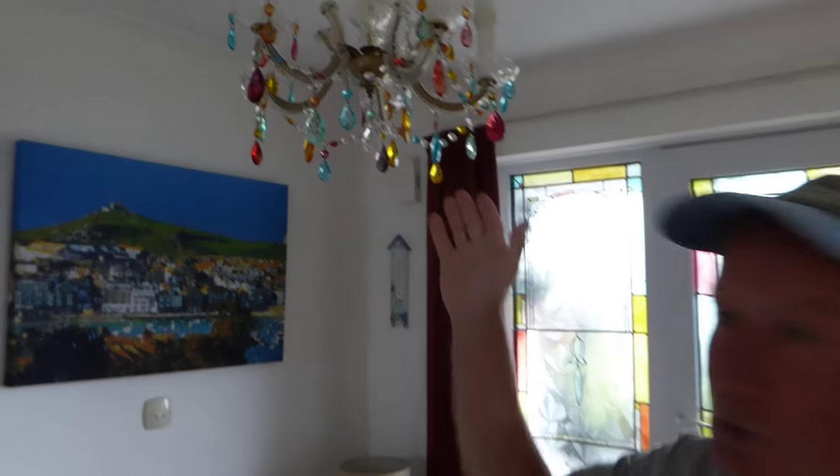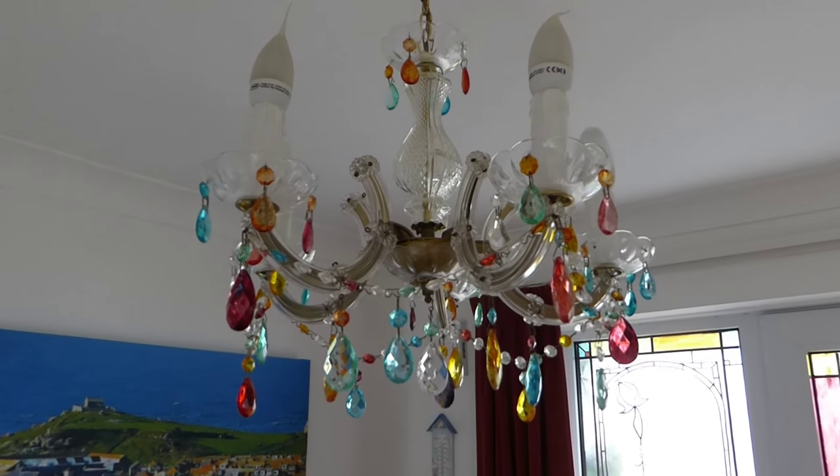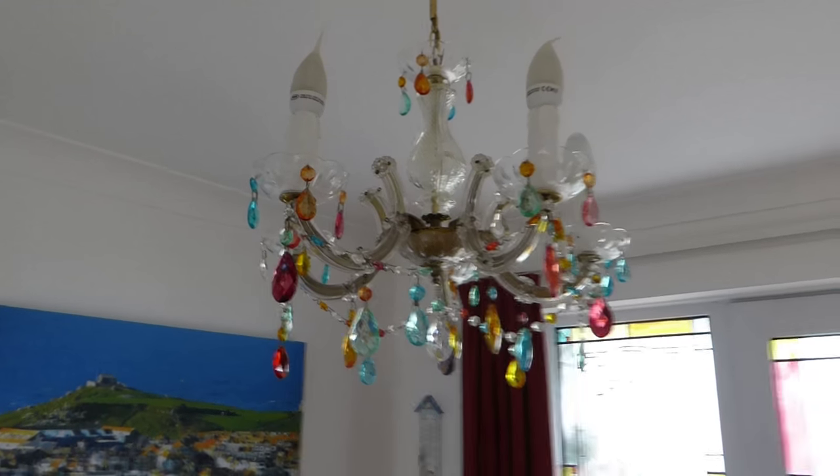Hi everyone, today Janet will show you how to change one of those plain boring chandeliers with plain jewels into something a bit more colourful and a bit more lively and vibrant, and really bring something to life that can look a little bit boring.